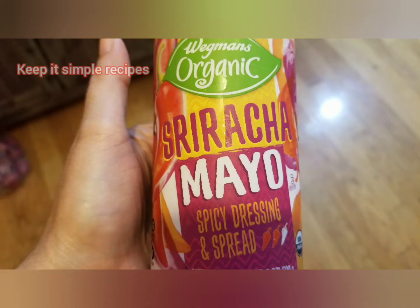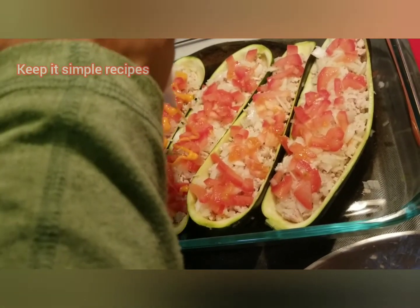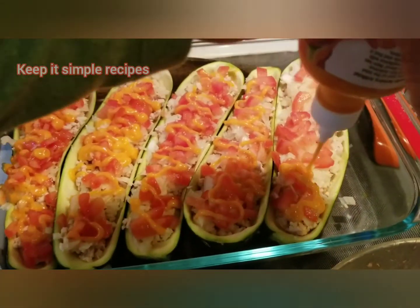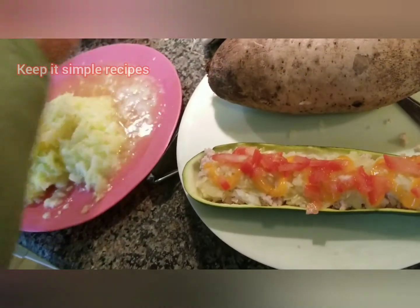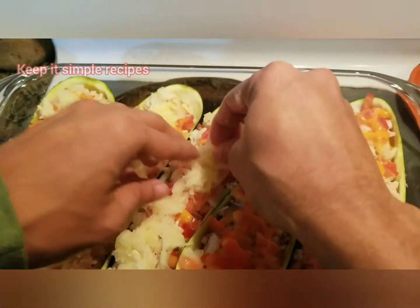Now add sriracha mayo spread on the top — it is a spicy sauce. In case you don't have it, you can add jalapeños. It looks so beautiful! Now take the zucchini pulp, squeeze the water from it, and add it on top of the tomatoes, just like I have done here.